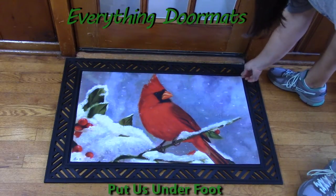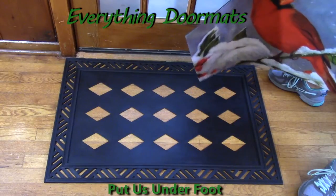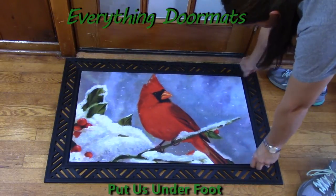Anytime you want to trade out your insert mat, if you have multiple different mats, you can pick the mat you want to have on display for any season, holiday, or special occasion. You select that mat and simply lay it down in the tray.